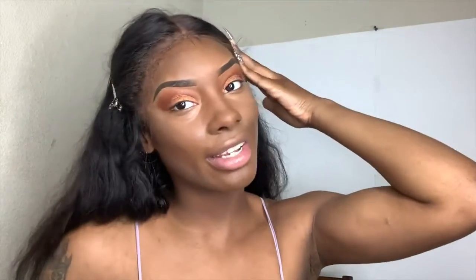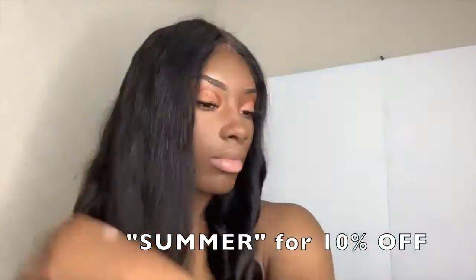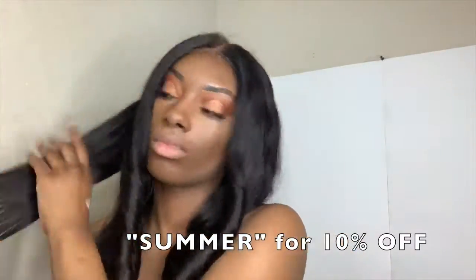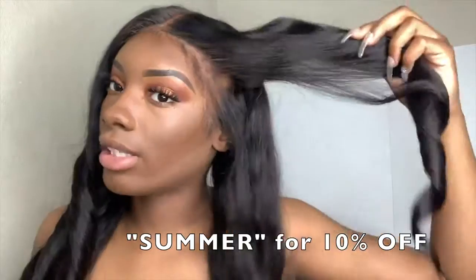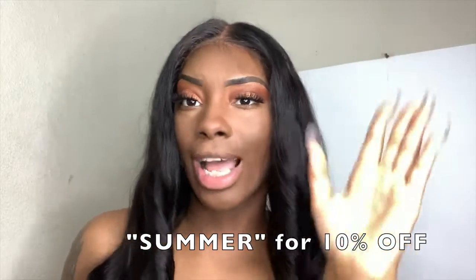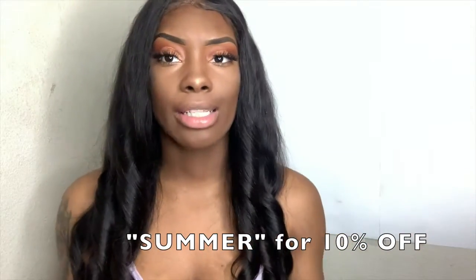I'm gonna go ahead and pop my lashes on off camera and get back to you guys for the hair look. This wig holds heat really well — I'm in love with this unit. It's a full lace so I can do whatever I please. I could throw on some Pop Smoke braids, I could throw on some R. Kelly braids. I'm in need of new highlights, but better than nothing.